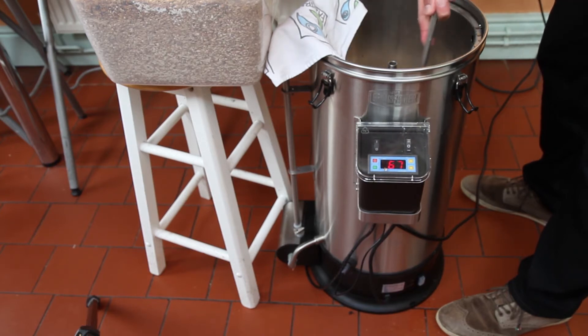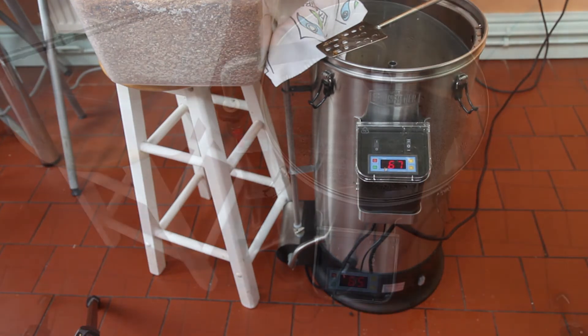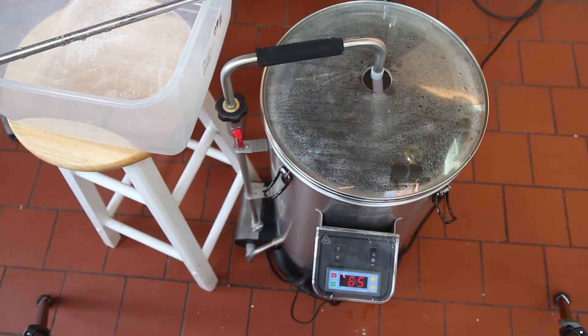I'll get this all mashed in and then I'll be back. The mash is on and circulating nicely. The temperature is just settling down now — we're a little bit low but that will come up in a second as it circulates. So we're going to let it mash for 60 minutes.